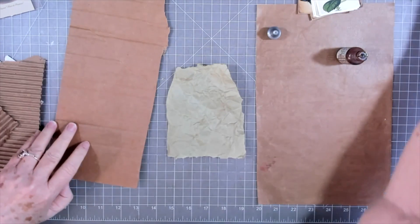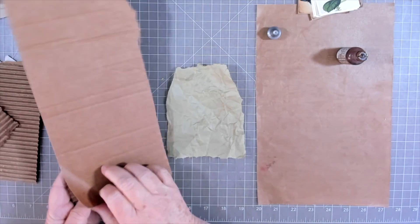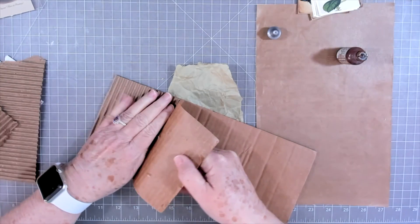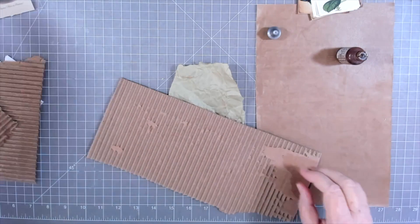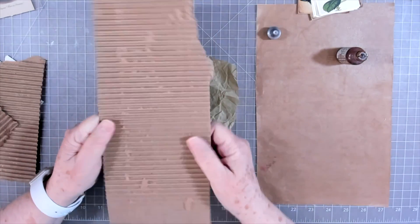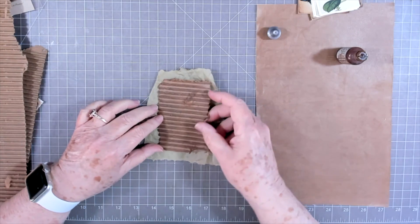I have taken some cardboard — it's not chipboard, it's cardboard — and I'm going to pull the top layer off to expose the corrugated part. If that sound bothers you, turn your volume down. I kind of like the sound. I've already got one torn here and I think that's going to be the size of one.